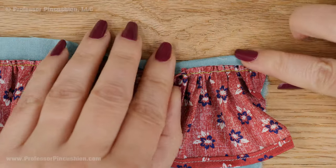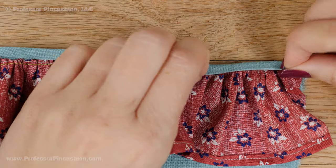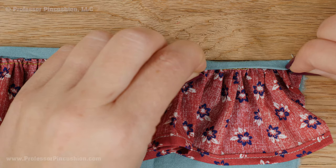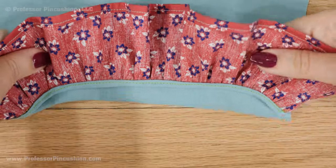Fold over the flat raw edge of the fabric to the top of the ruffled edge, then fold this fabric again to cover the raw edges completely. Stitch in place with a standard straight stitch — now the seam allowance is enclosed and looks nice and neat.